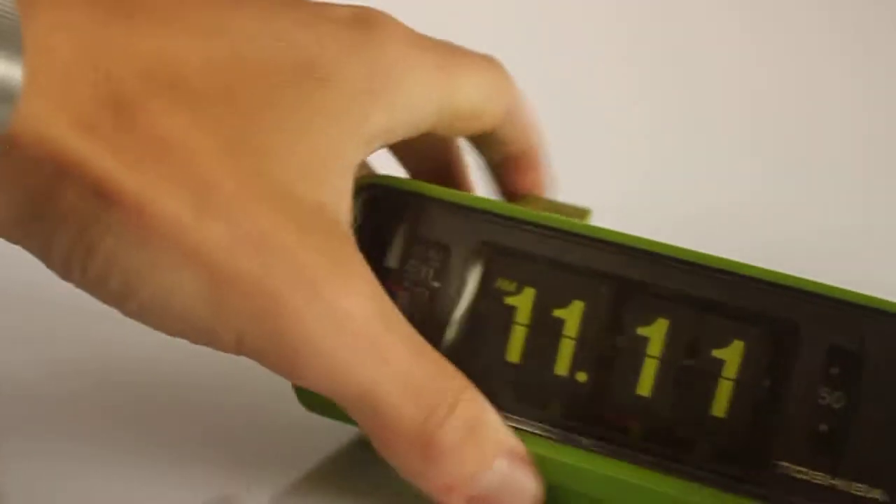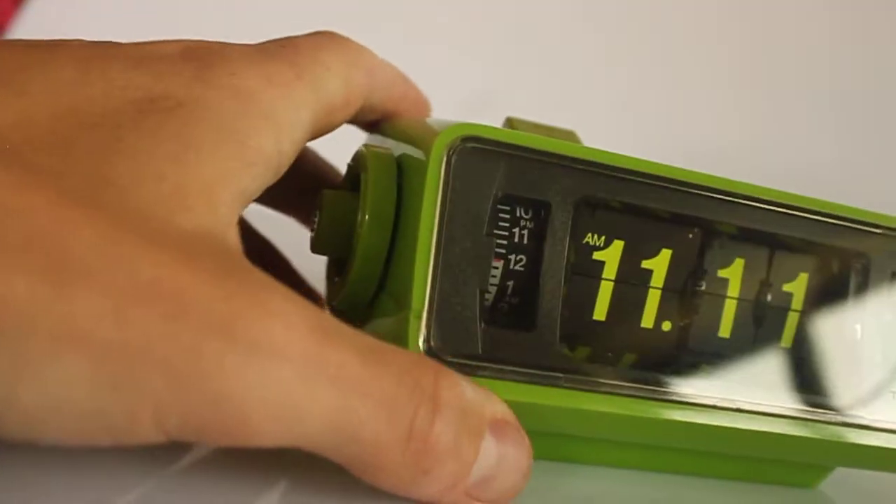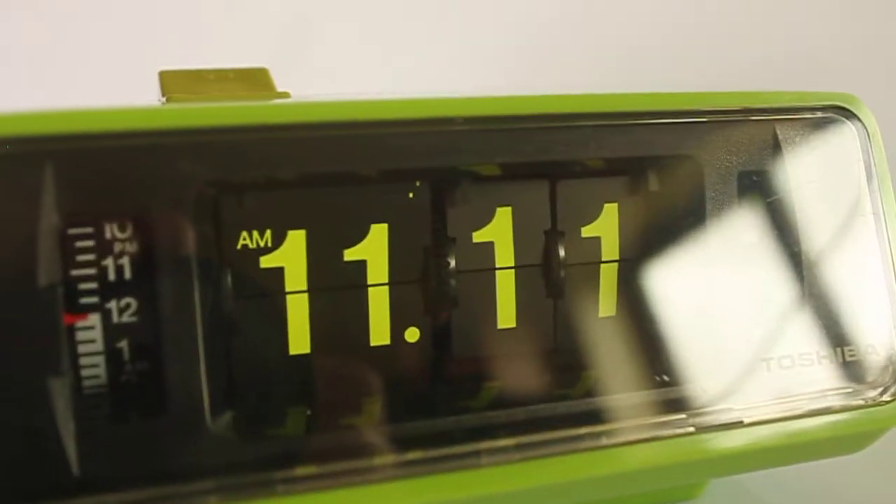The flip clock in itself is nice, not too flashy. It has the separated tiles for the minutes, as you can see.